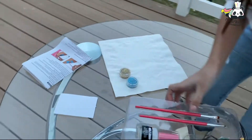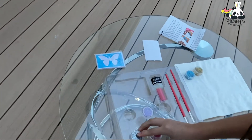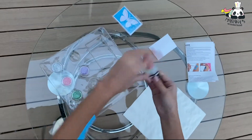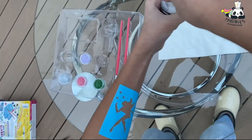We're gonna add the glue first. Here's the glue. I'm gonna start with the stars, so I'm gonna put a little bit of glue on the stars.